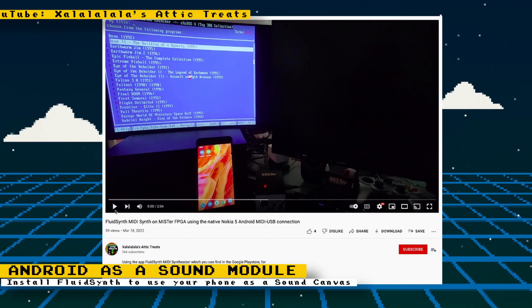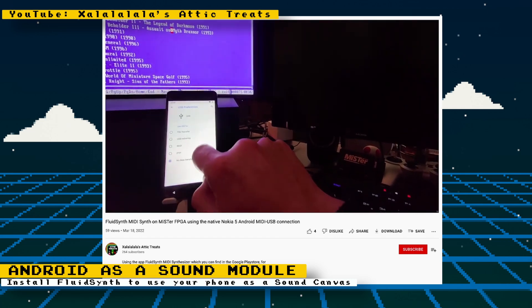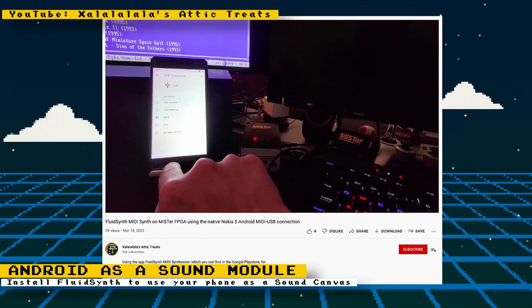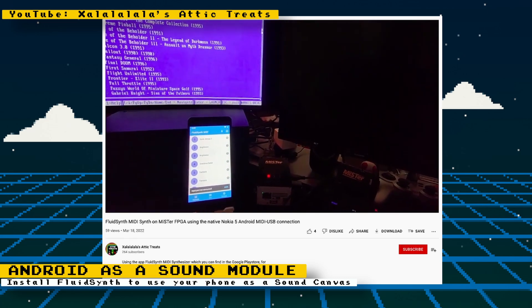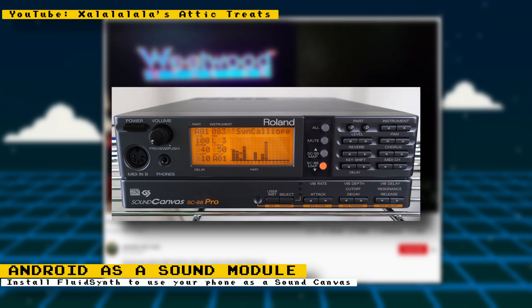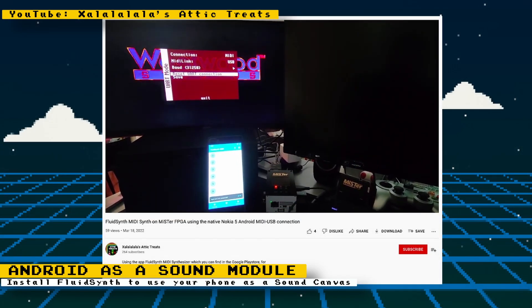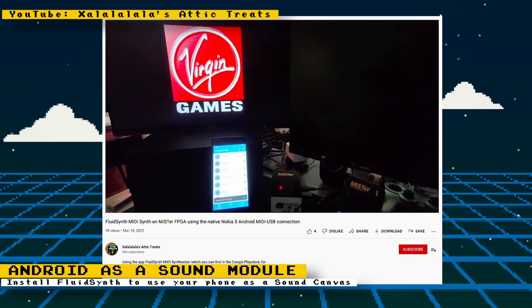Are you holding off on getting an MT32 Pi? An option that can help you wait is to use your Android phone as a MIDI module. Zalalala's Attic Treats on YouTube demonstrates how you can use your Android phone to play MIDI music on games and cores that support external sound modules. This is possible by using the FluidSynth app that you can download from the Google Play Store. Several games for older computers have the ability to give you enhanced music by connecting an external sound module, and projects like the MT32 Pi allow you to use a Raspberry Pi to emulate those sound modules. The FluidSynth app will let your Android device emulate an external sound module, giving you another option.